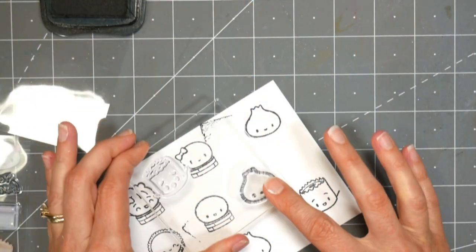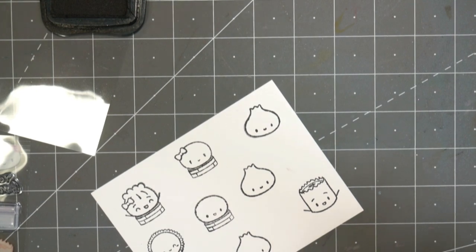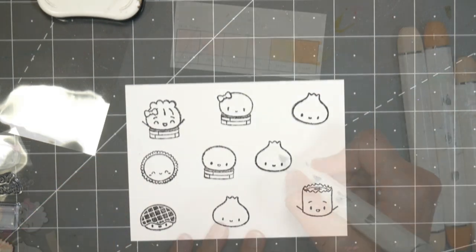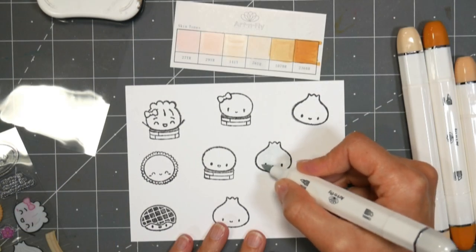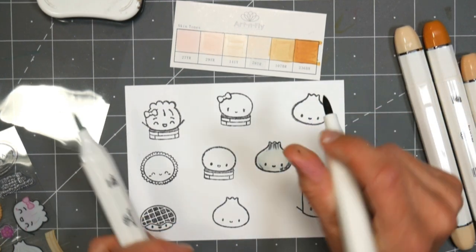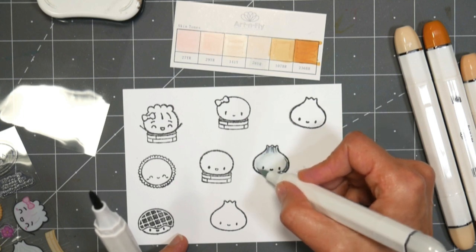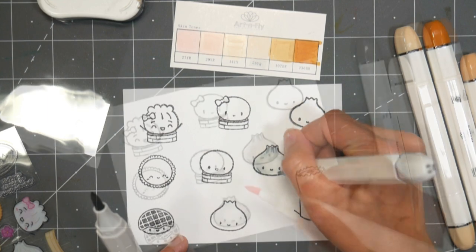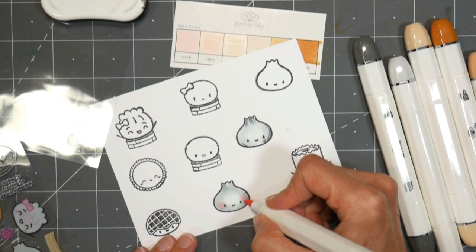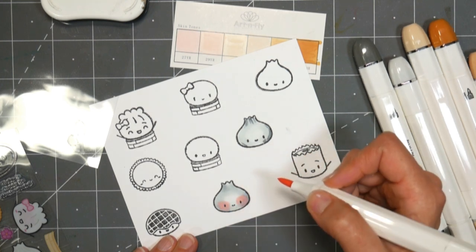I don't know what it is about those really cute little foods with faces that I absolutely love, but they're fun to color, they are fun to craft with, and especially if you have teenagers, they're just so sweet. I didn't show all the coloring here on this video — I'm just showing you some from this most recent stamp set because I already colored the other ones. I colored a bunch of them during a craft night with some girlfriends. I just wanted to try out these new Art & Fly markers. I'll have a review on them coming up soon, but they did color and blend really well for this project.